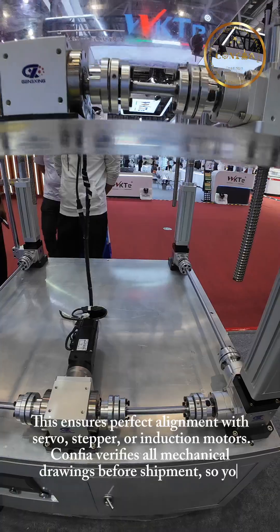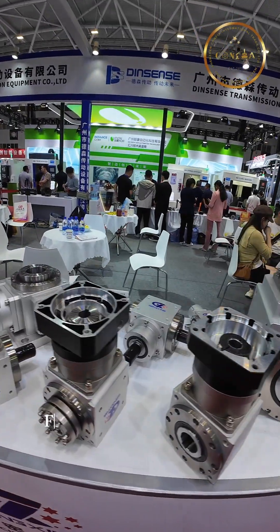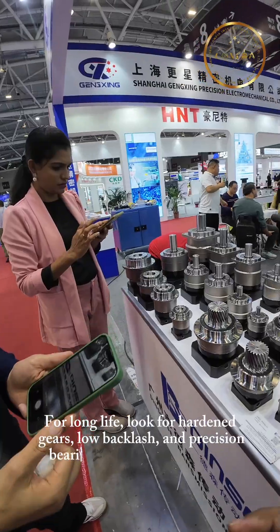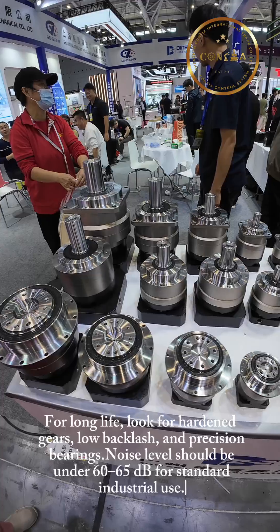CONFIA verifies all mechanical drawings before shipment, so you don't face fitting issues. For long life, look for hardened gears, low backlash, and precision bearings. Noise level should be under 60-65 dB for standard industrial use.